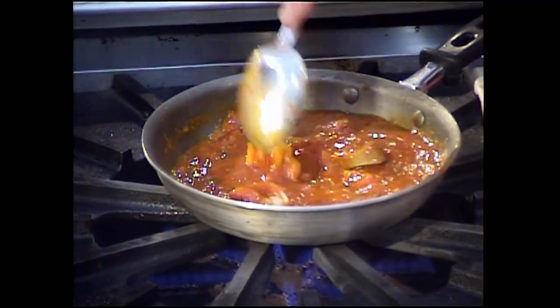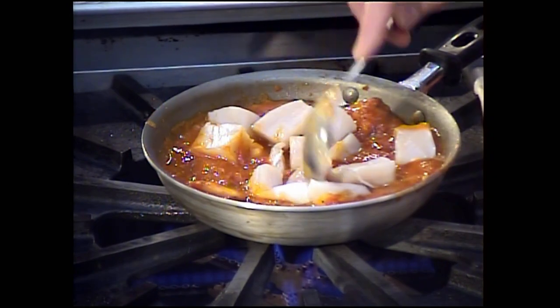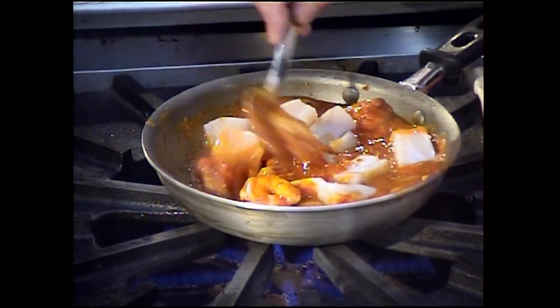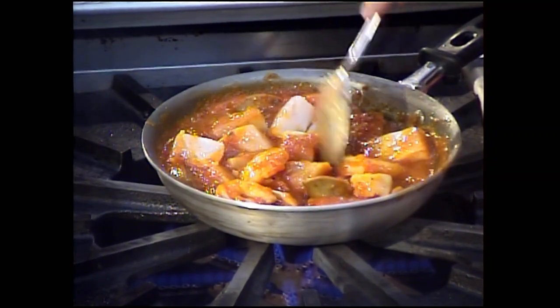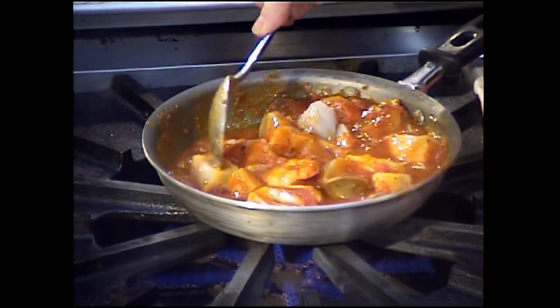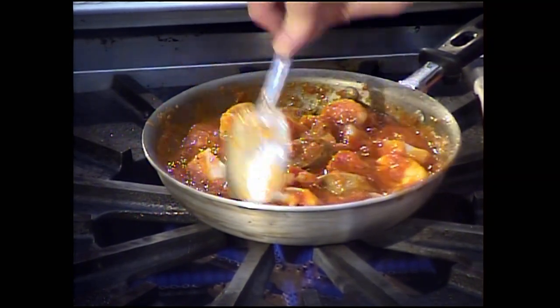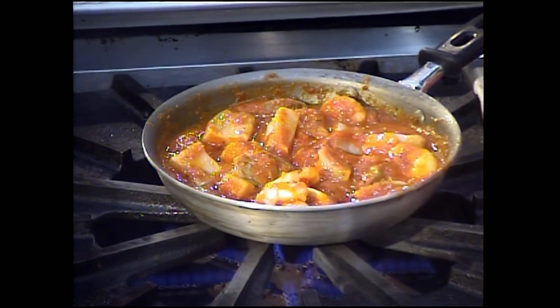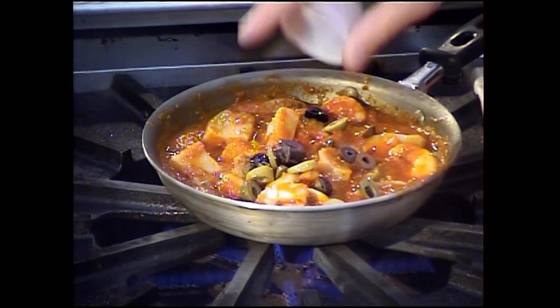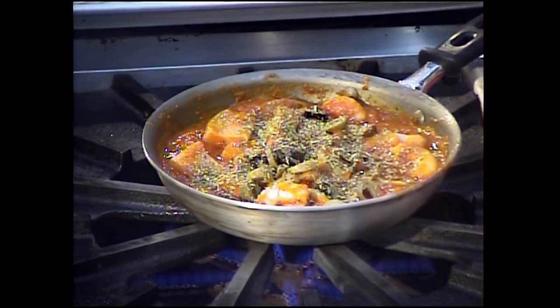We've got a nice simmer on the seafood stew — we're going to work in the mahi mahi in nice big chunks. At this point, decide how you want to eat this: it's wonderful just by itself like a normal stew, or you could have a nice grain alongside — rice, a strand pasta, or an extruded pasta like penne that would absorb those wonderful nuances from the sauce. Now that the mahi is in, I'm going to add the chopped olives and about a third of the Italian herbs.